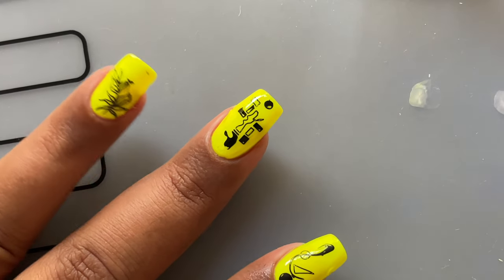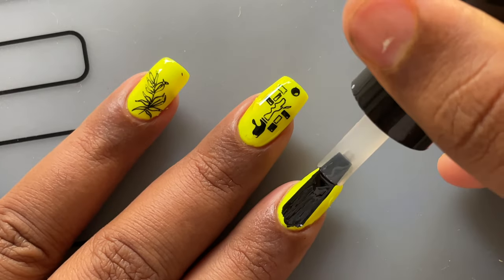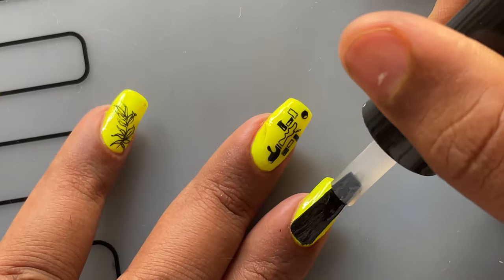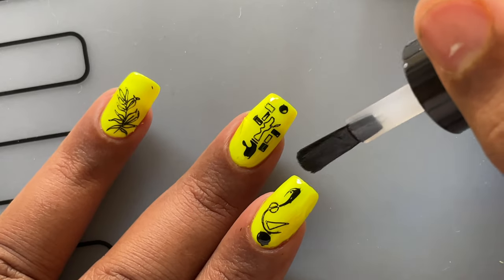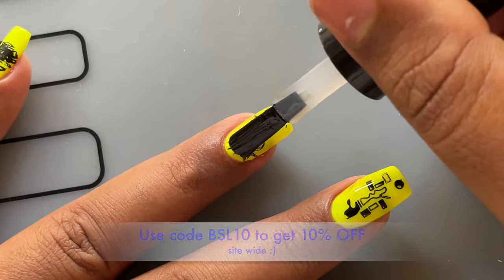Finally, I'm applying a top coat just to seal everything. As you can see, there is no smudging or anything — the images are perfectly placed. I'm going to let it dry, and this design is going to last for the next one or two weeks. I totally love this plate.